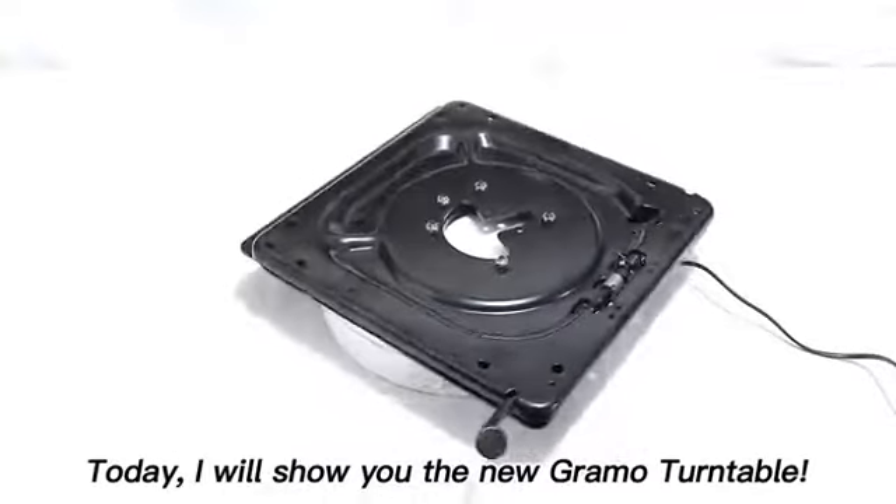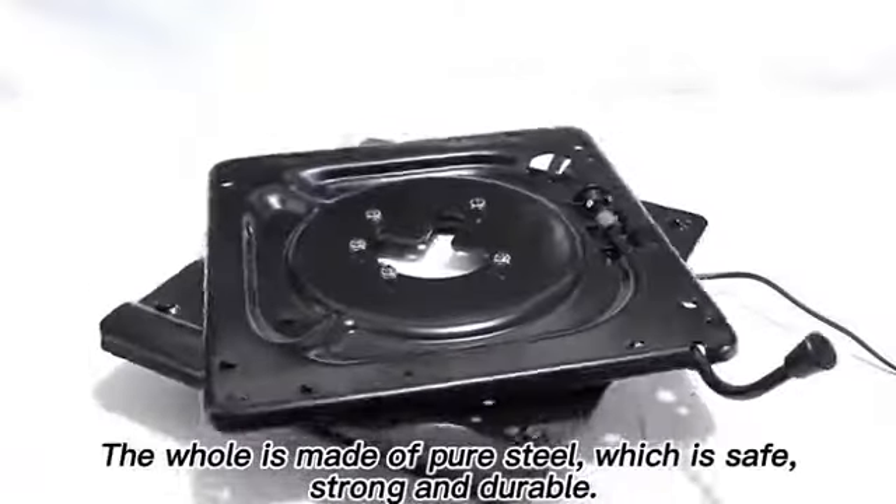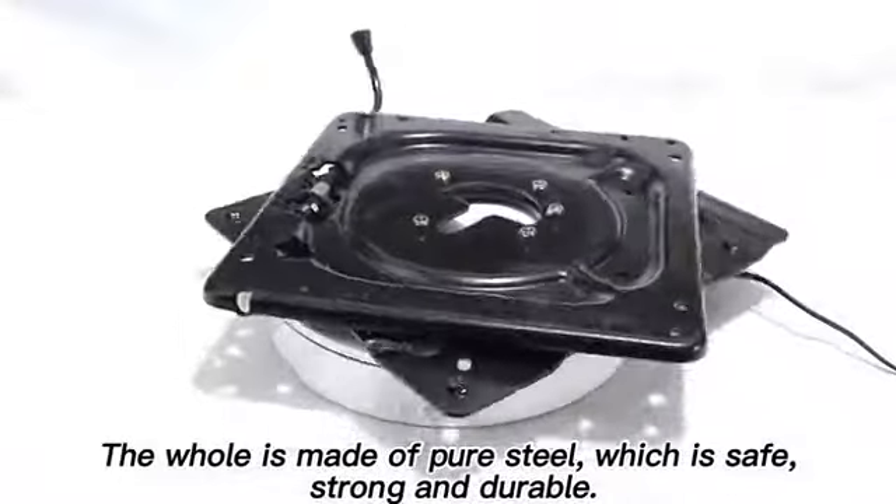Today, I will show you the new Grammar Turn Table. The hole is made of pure steel, which is safe, strong and durable.